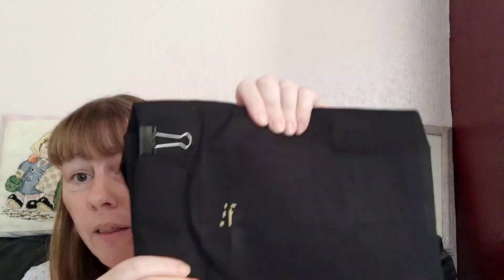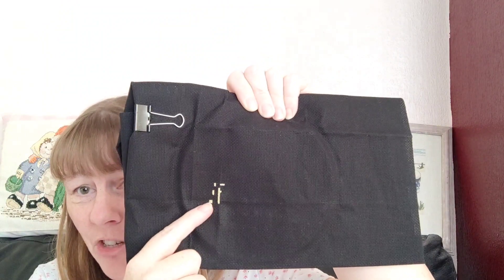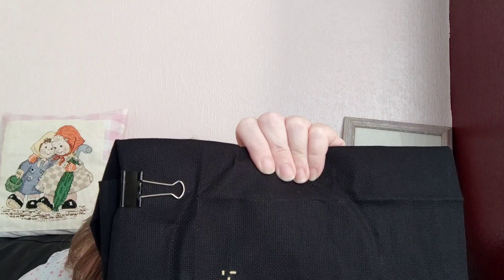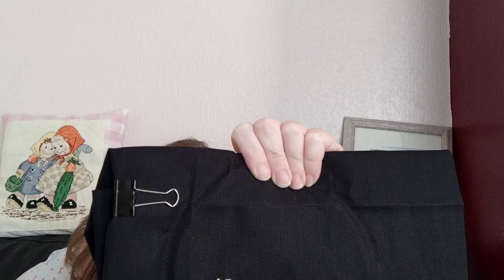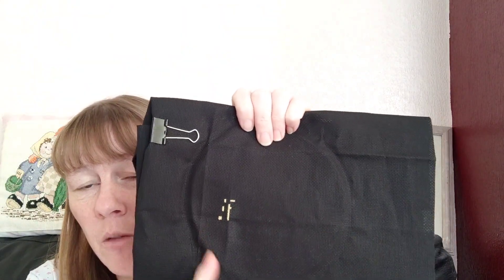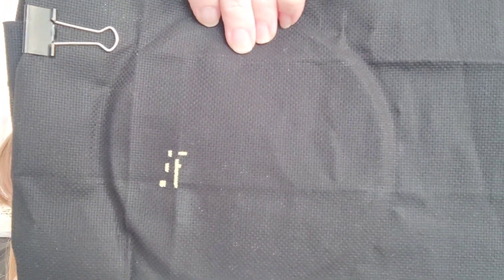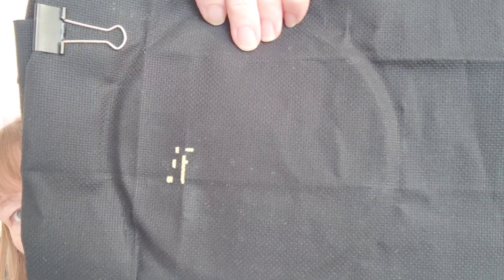So I made a really, really small start on that. This is the middle of the chart, and I think the middle is where it says the words 'extensive, private' — right in the middle. This is 18 count aida, so it's 2 over 1. I didn't actually realise that a lot of the threads in this are blended.